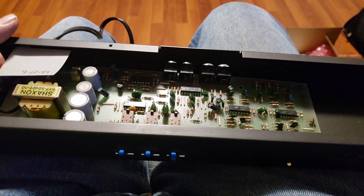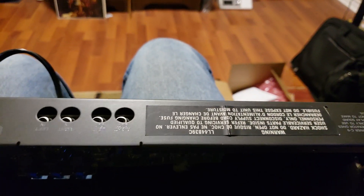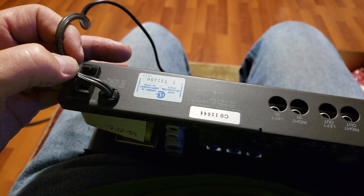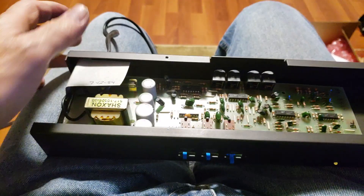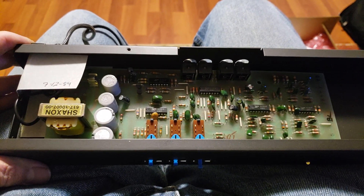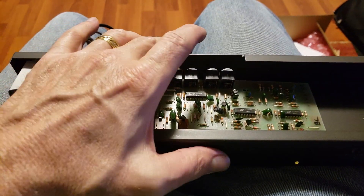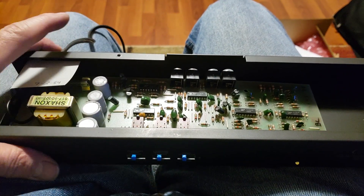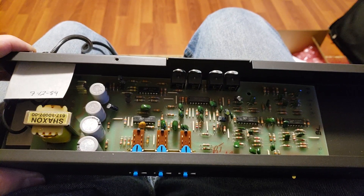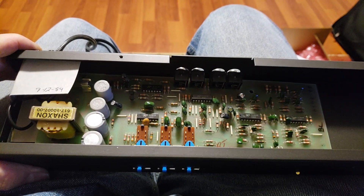We used to carry the full lineup of Carver stuff. This happens to be a single-voltage 120V, 50-60Hz, 110-watt unit, but we also had dual-voltage models we sold over there. It's a very unique item with very limited use for some folks, because you need a really good-sized room in order to use this piece of kit, but it really works well.